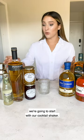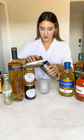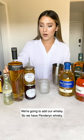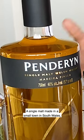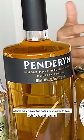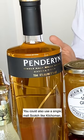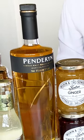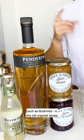To make the cocktail, we're going to start with our cocktail shaker. We're going to add some ice and then add our whiskey. We have Penderyn whiskey, a single malt made in a small town in South Wales, which has beautiful notes of creamed toffee, rich fruit, and raisins — perfect for our whiskey smash. You could also use a single malt Scotch like Kilchoman, a blended whiskey like Dewar's, or an Irish whiskey such as Bushmills in this UK-inspired recipe.